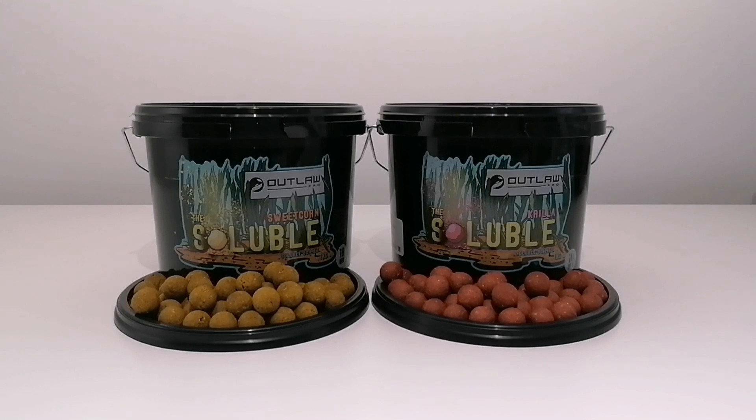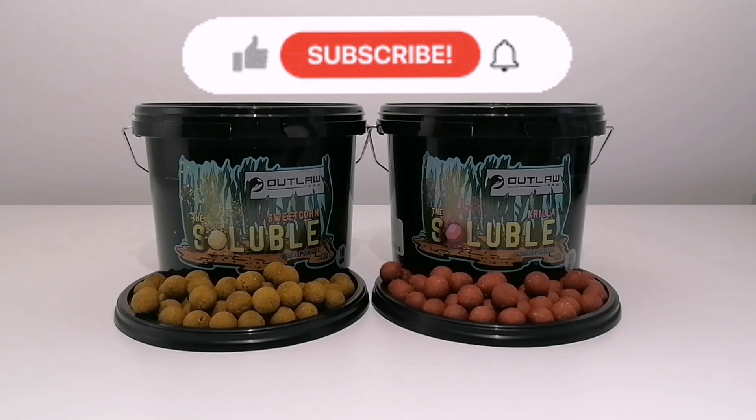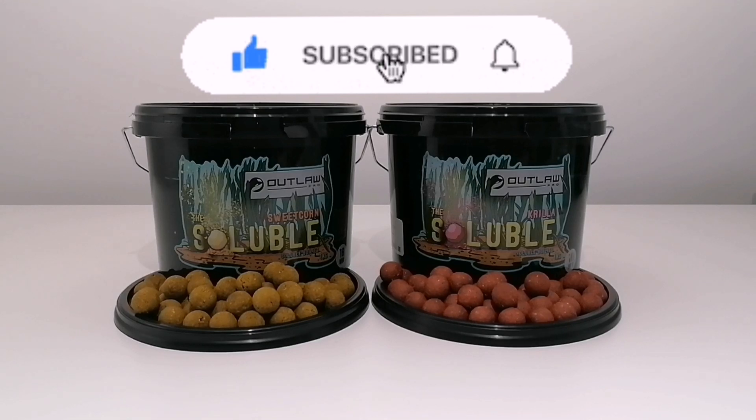If you don't already subscribe to my channel then please do so, give my videos a watch, give them a thumbs up, and if you'd like to leave any comments I'll get back to as many as I can. Thanks for watching and supporting the channel — I'll see you soon.